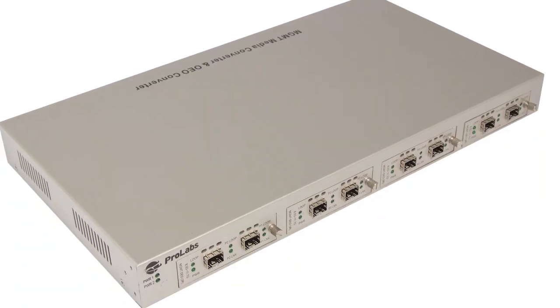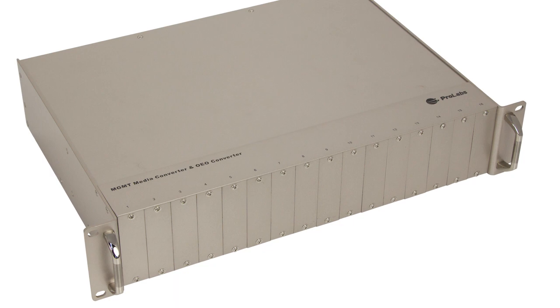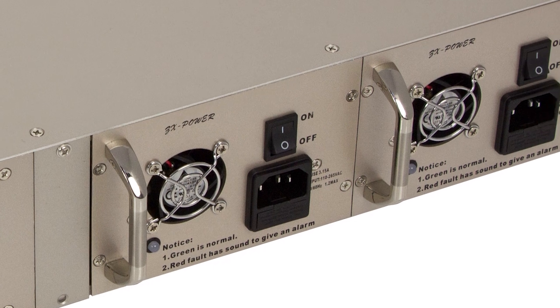We also have a range of chassis for our ProLabs 10 gig media converter range. We start off with our 4 slot which is very useful for the smaller installs. We also have a 16 slot for those requiring many more media converters. This really helps to consolidate the power requirements that you would have.